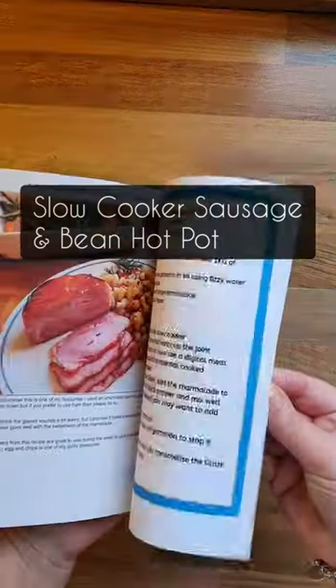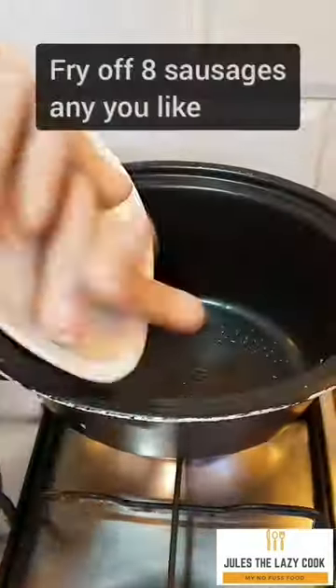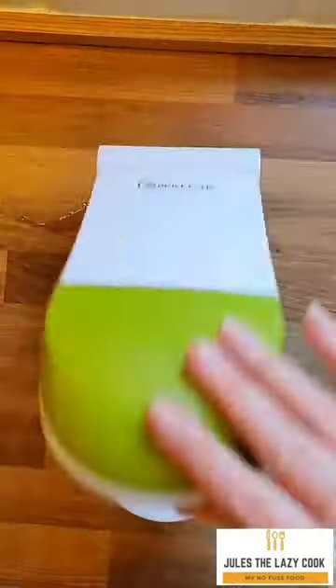Let me show you another brilliant recipe from my new cookbook, my slow cooker meals. Let's get cooking — this budget-busting sausage and bean hot pot, you're gonna love this one. Even fussy little eaters love this one. I just browned the sausages off; I think it helps them hold together better.